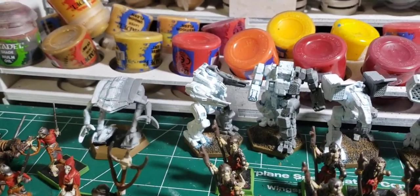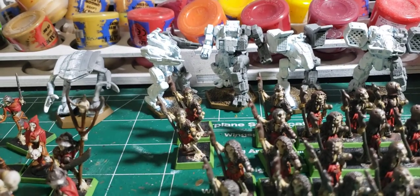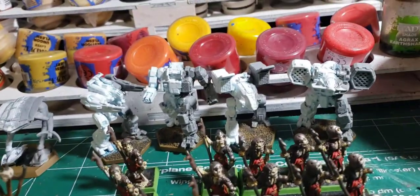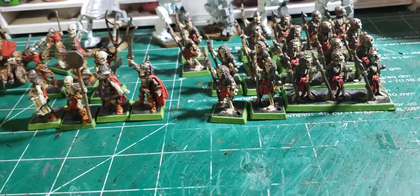I still have those BattleTech miniatures back there. I did some work on them — so maybe some of these days I'll get back to working on more BattleTech, but I want to get the painting challenge stuff done first.